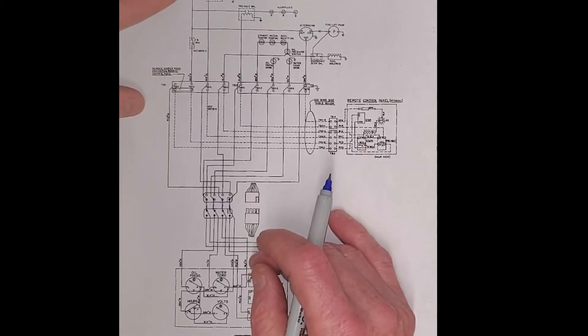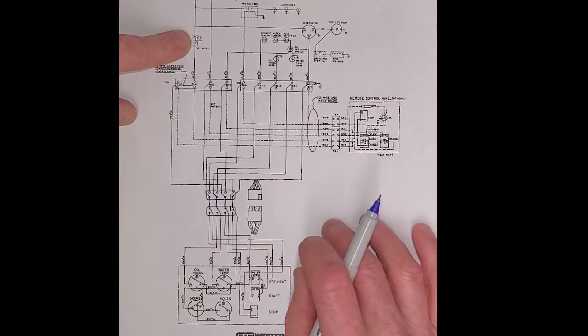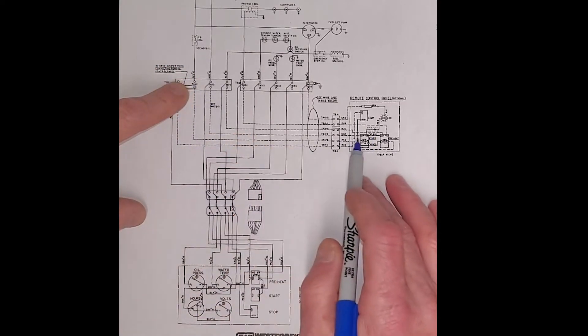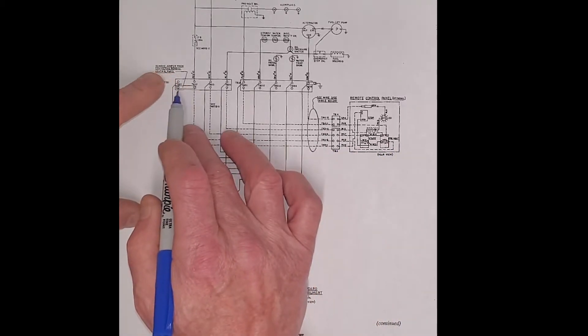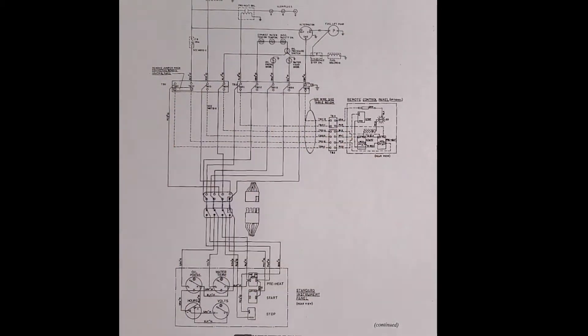First off, if we start up here at the battery, we're going to run down through the battery cable. We have a 20 amp fuse. And what we would do if we had a remote panel is we would run through and jump — there's a jumper wire which would run that voltage back. So basically that voltage is going to run down through the remote panel and back.